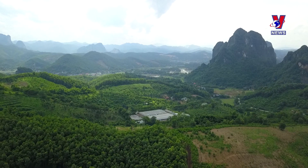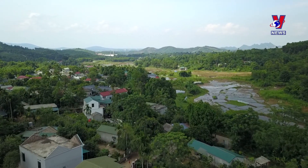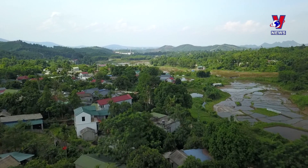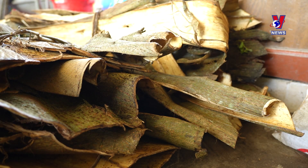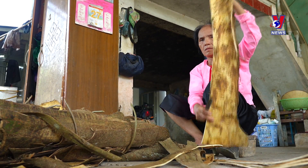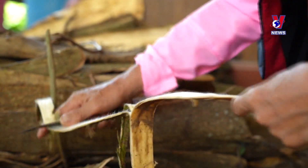With a history spanning hundreds of years, in Hoa Binh, only the local Muang people produce this type of paper. To create just one sheet, artisans must invest a significant amount of time and effort, as every step is meticulously carried out by hand.